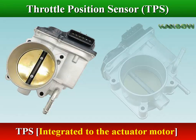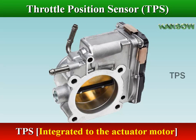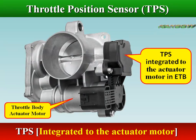Throttle body systems become more and more integrated in order to reduce system space and weight as well as material cost. TPS is integrated to the actuator motor in ETB.